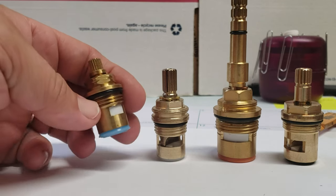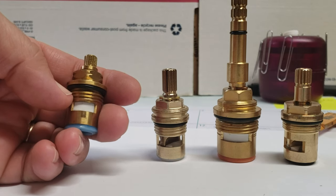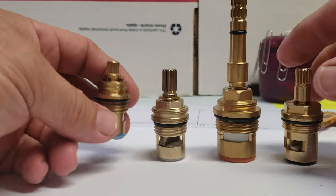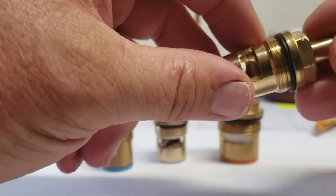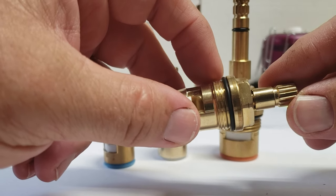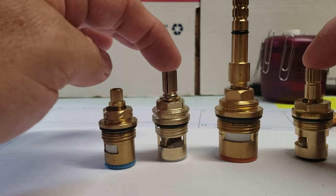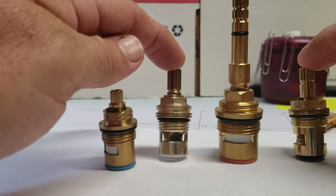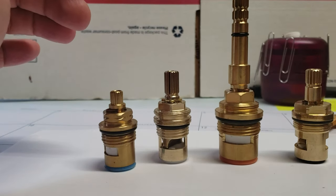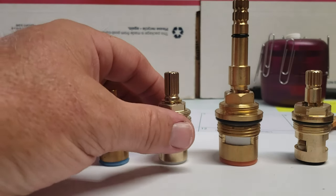They do make a metric thread too, so if your faucet is an import type faucet, you're going to have some kind of a different thread — it's not going to be quite that coarse, but it's going to be kind of in between the two. It's kind of a guessing game unless you can actually physically get all 100% of the measurements.